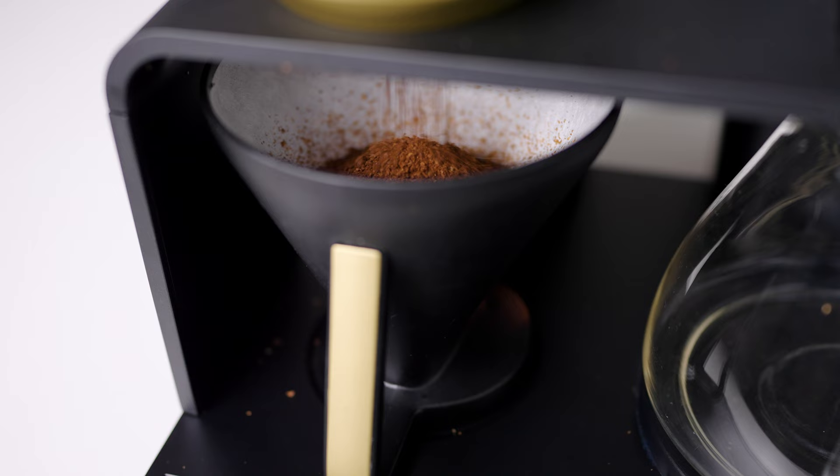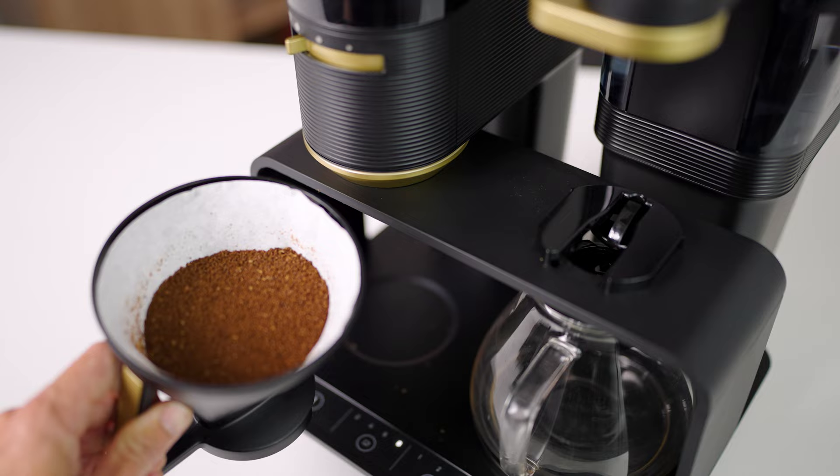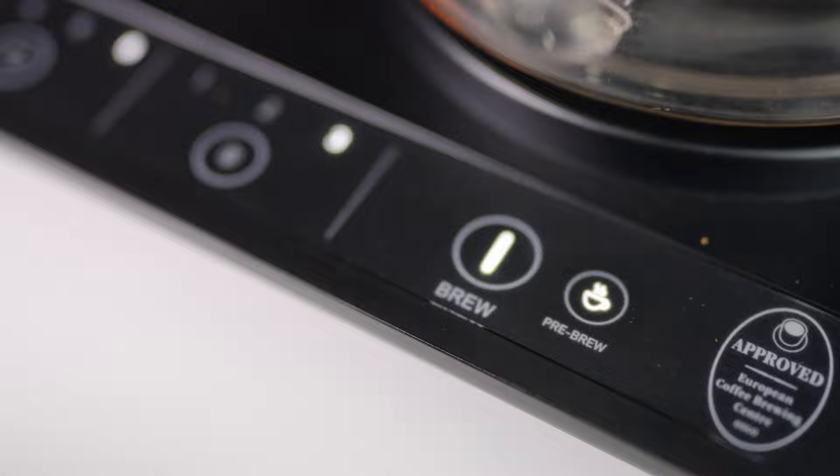Once you're done with your settings, tap the grind button and it begins grinding. Once the grinder stops and you have ground coffee in the filter basket, pick it up, give it a little shake to settle the grounds, and place it under the brew head. From here, choose whether you want pre-infusion — I always choose pre-infusion as it helps get a better brew — then lightly tap the brew button to get started.